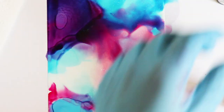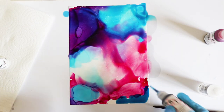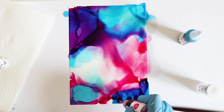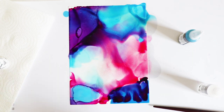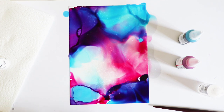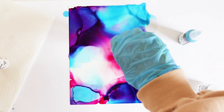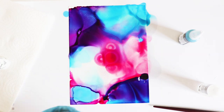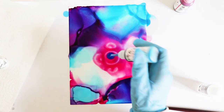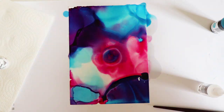Next up we have the Marabou alcohol ink extender. The extender is an indispensable supply for many techniques and can be used not only to increase the alcohol ink's workable time — slowing the drying time — but also to lighten pigment, lifting color and increasing the transparency of your inks. Experiment to create a number of stunning effects.